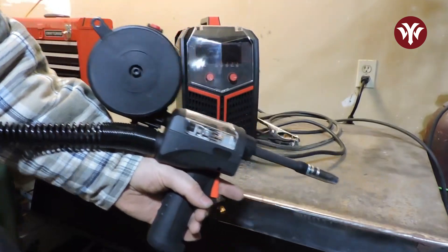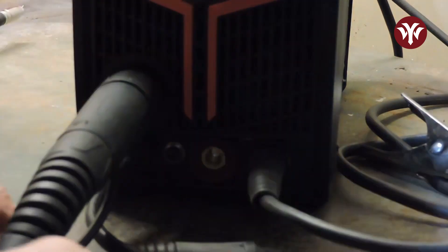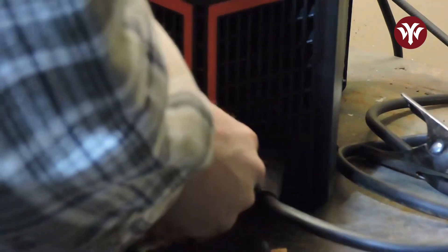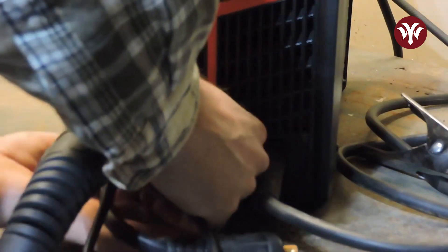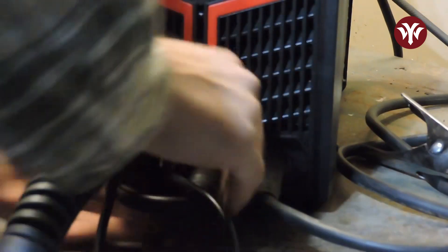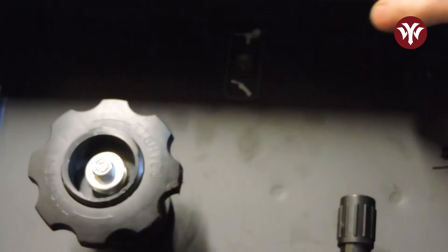If you want to connect the spool gun, it is just as easy as connecting the MIG gun. Simply thread on the Euroconnect and also thread on the two-prong trigger controller. Don't forget to flip the switch inside the panel when using the spool gun.